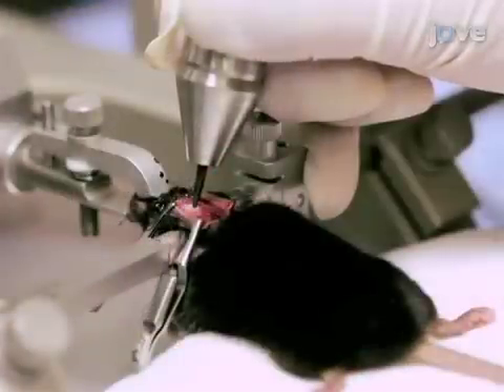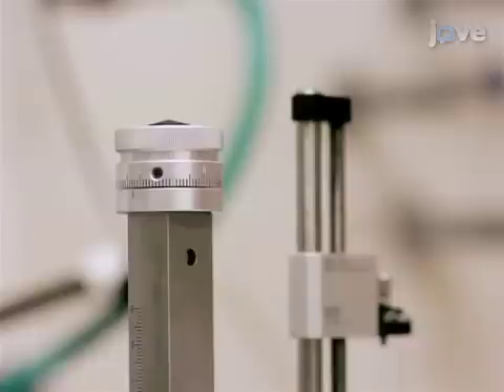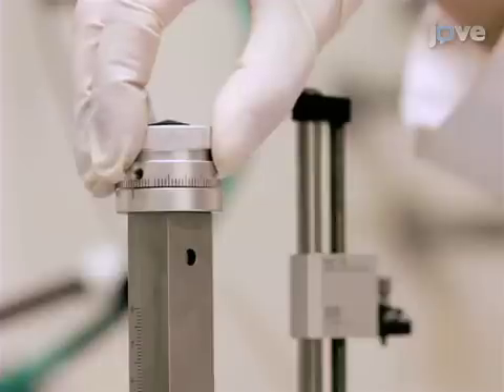Next, drill a borehole at the desired coordinate, checking that the needle is able to enter through uninterrupted by the skull. Then, lower the needle to the desired ventral coordinate. Once the coordinate is reached, dip 0.015 millimeters below it for around 10 seconds to create a small pocket for the viral vector.